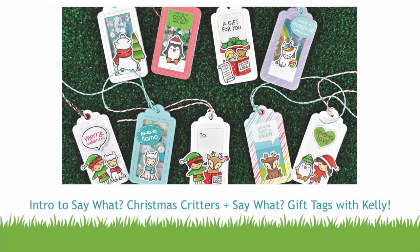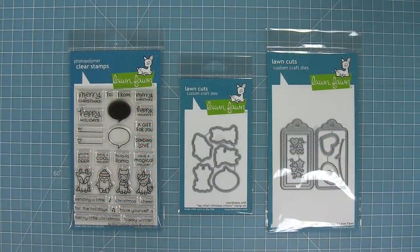Hello and welcome to another Lawn Fawn video. Today we are introducing our stamp set, Say What Christmas Critters, and its coordinating dies, and also Say What gift tags. So let's go ahead and check them out.